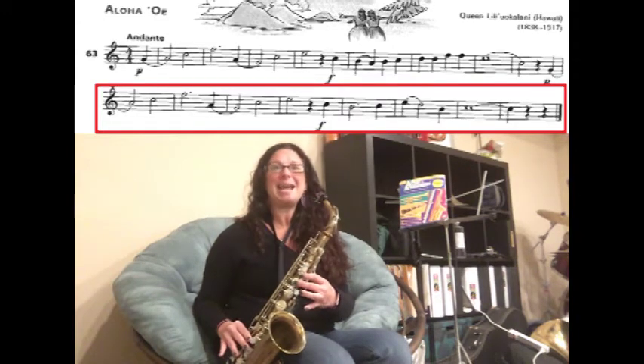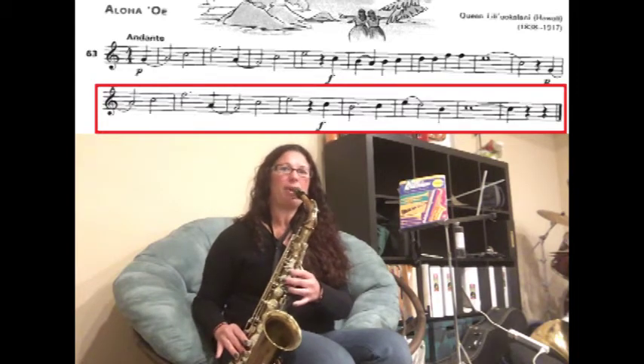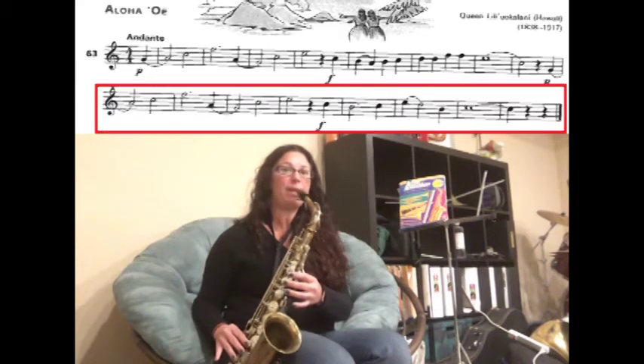Then we have slurring A to G for two counts, then C, and then an E for two counts. Ready, play. Rest — we have C, B for three counts.